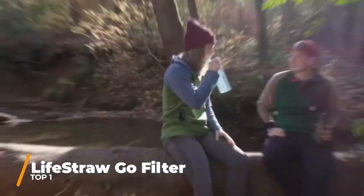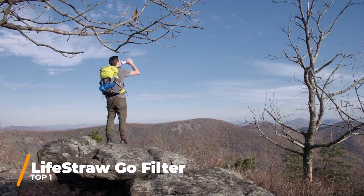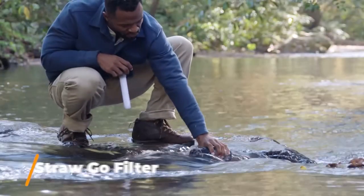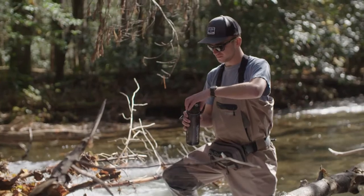This is the LifeStraw Go. It can go here, here, here — every day and on your favorite adventures. You can fill it up with water from here, here, or here and filter it on the go.